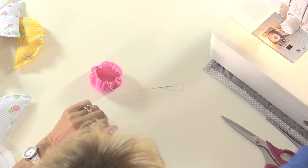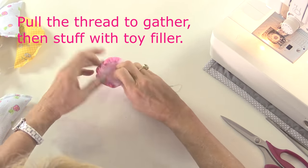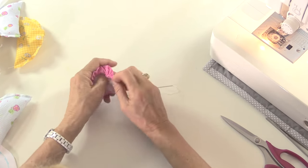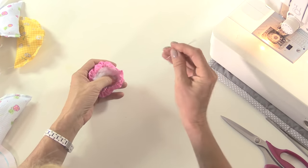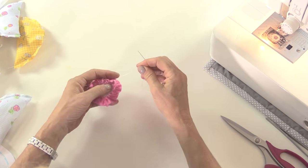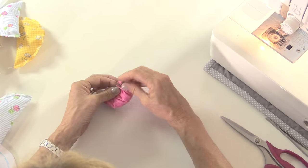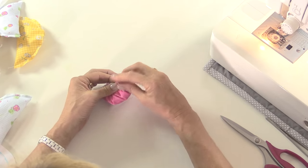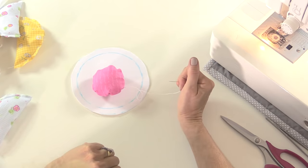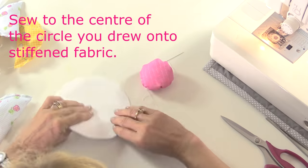I'm not going to overly stuff this again - I don't want it to be too firm. Firm enough to keep needles and pins in there but not too firm. So let's just gather that up. I'm not going to gather it all the way, just enough to hold the wadding in there. We'll have a little knot. I'm not going to cut the thread because this is now going to be sewn right in the middle of the circle that I drew on my stiffened fabric.